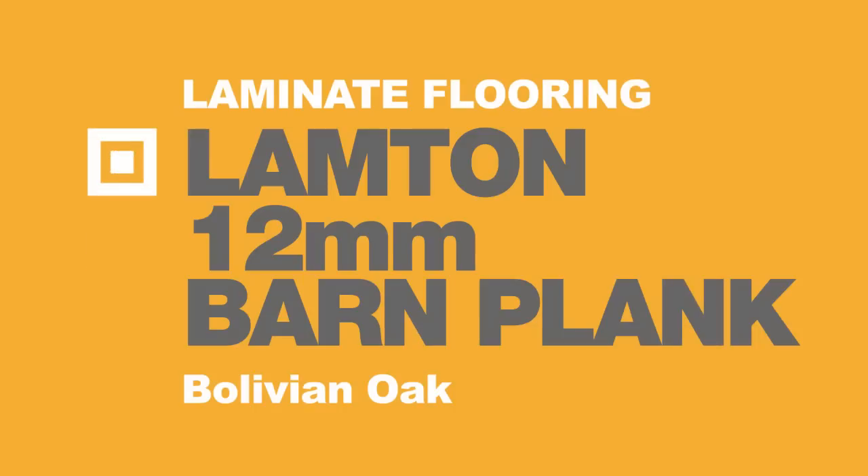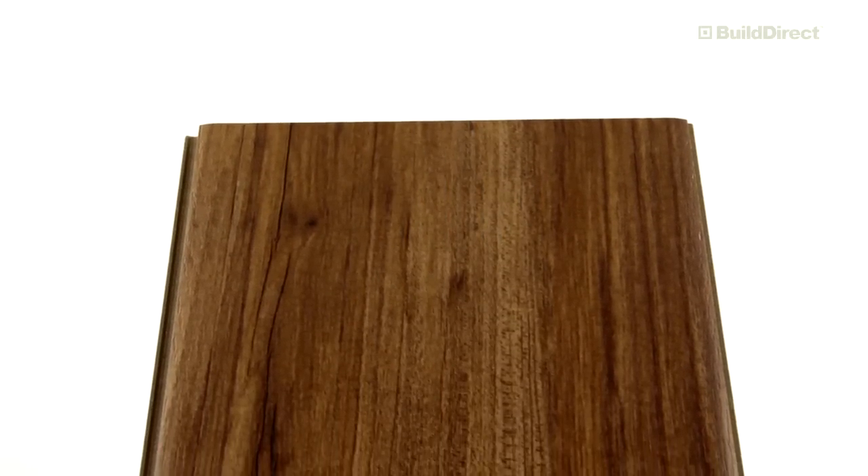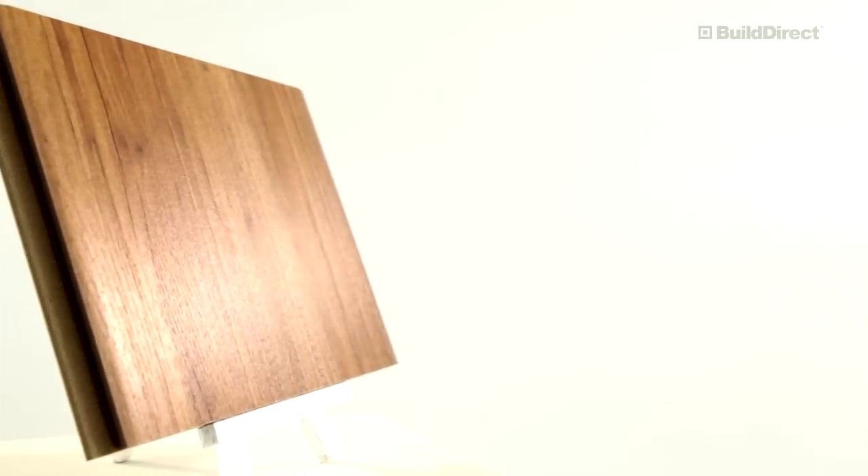Featuring Lambton Barn Plank Series in Bolivian Oak. The Lambton Barn Plank Series represents high-quality, AC3-rated laminate that is made to endure even at board edges where laminate is typically most vulnerable.